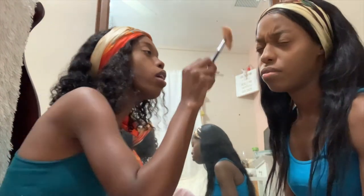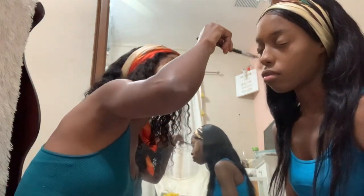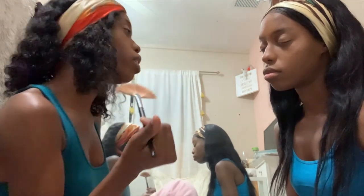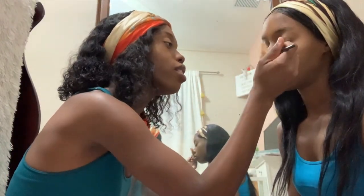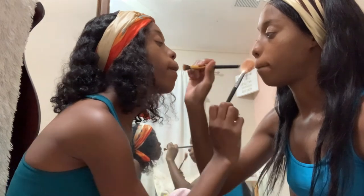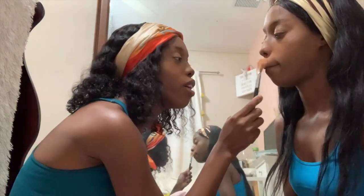I feel like I did her left side better than her right side — just put it in the comments if you think that's true. We usually put highlighter above the lip too, but I always feel like I get a milk mustache when I do it.